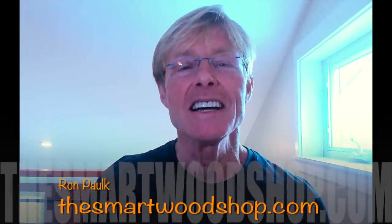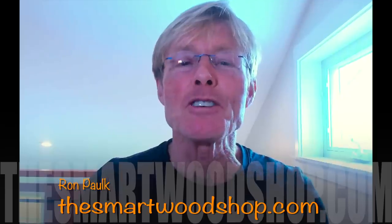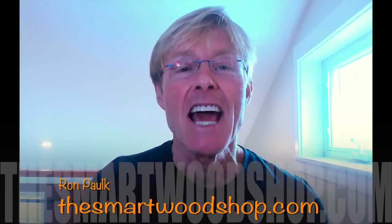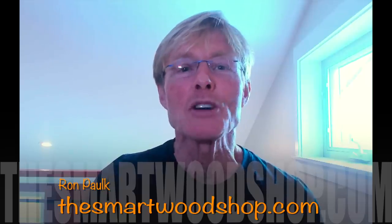Hi, I'm Ron Palk, and this is the Smart Wood Shop, or at least the office of the Smart Wood Shop. I hope you're making the most of your time — your extra time that we all seem to have these days — getting caught up and getting things done around the house or in the shop. Building up those efficiencies we've talked about over the years, this is the time to take advantage and get ready when we burst back out and go back to work. Let's jump over and see what Kevin has to say. I think you're going to really enjoy this.